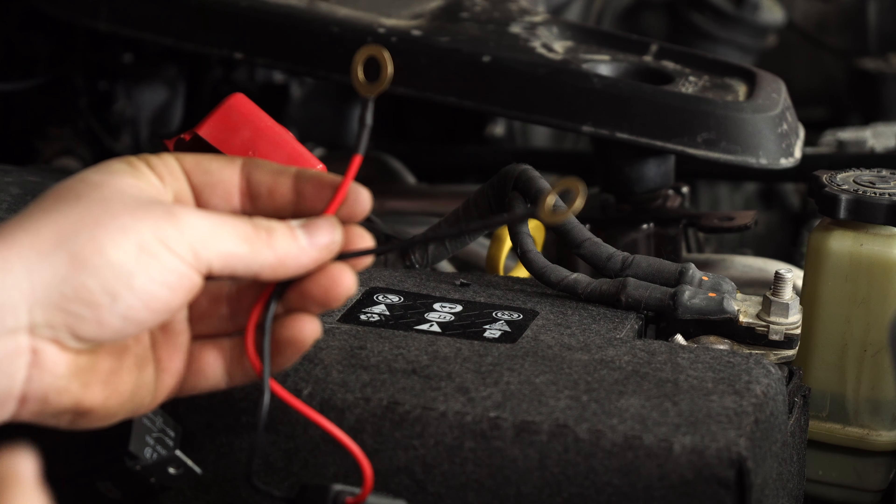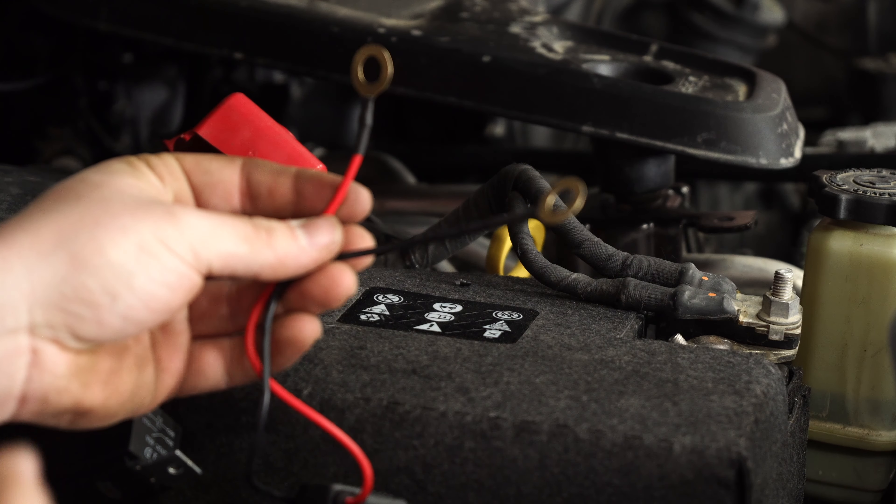Our rock lights are installed in our JL. They're extremely bright, and they were super simple to install by using a factory hole already in the Jeep's frame. This is a universal rock light kit — it'll fit any off-road vehicle and give you a ton of light out on the trail. You saw how bright they were when the lights were all turned off, so they're really going to help you see what your axle's doing at nighttime. You can find them at cjponyparts.com.